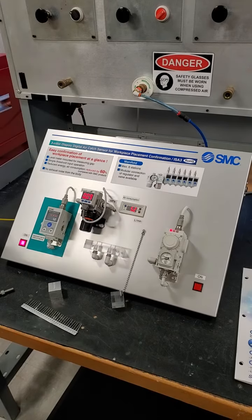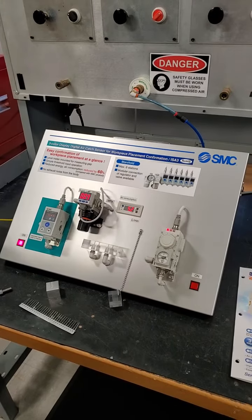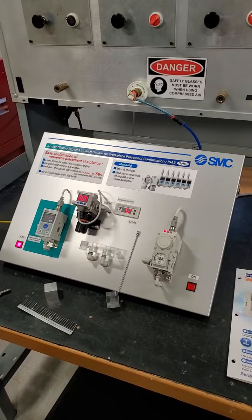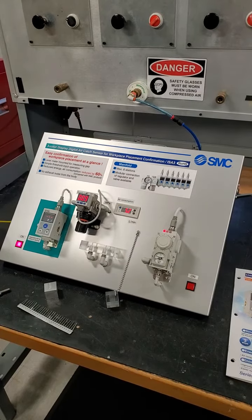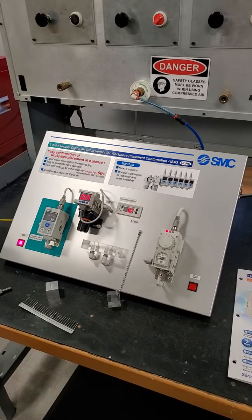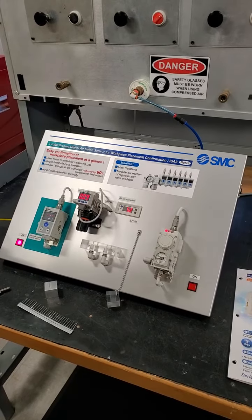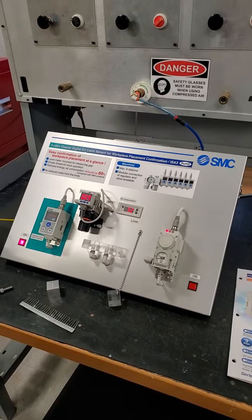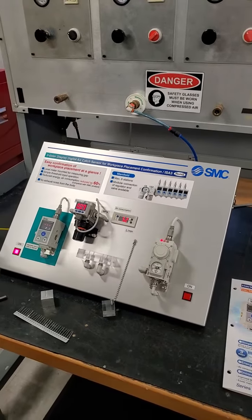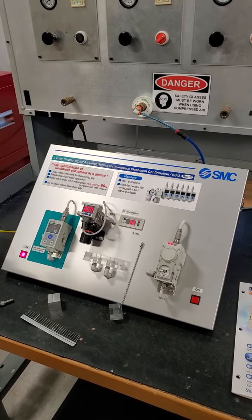The customer has a 0.05 millimeter thick workpiece, but the problem is gripping it underwater and verifying that you have the part. Typical hall effect or reed switches are not repeatable underwater. And the second thing, it's hard to differentiate whether you have a part or not with a standard hall effect switch.